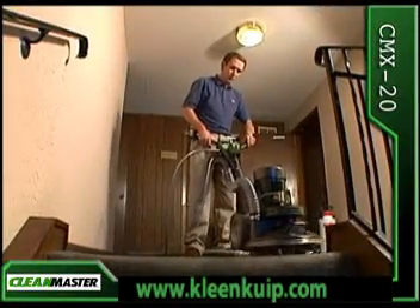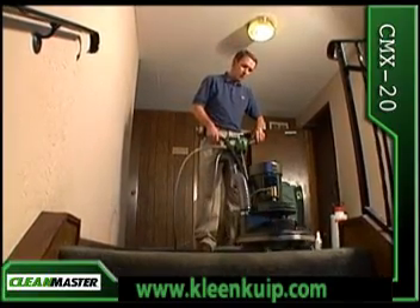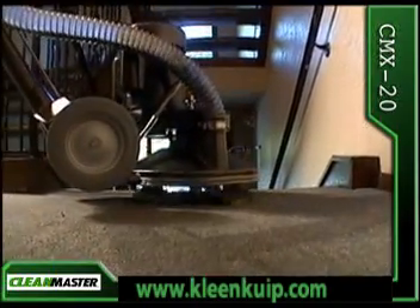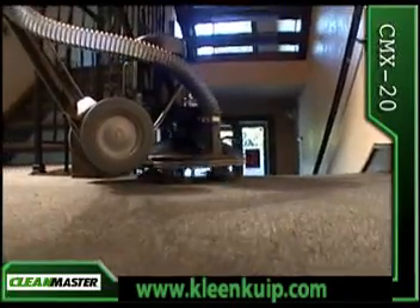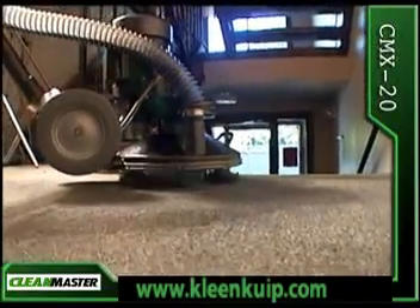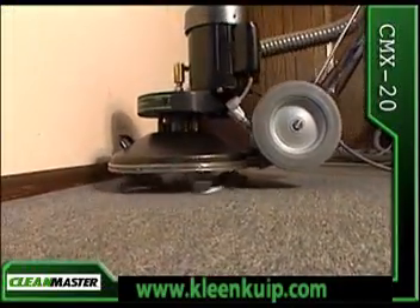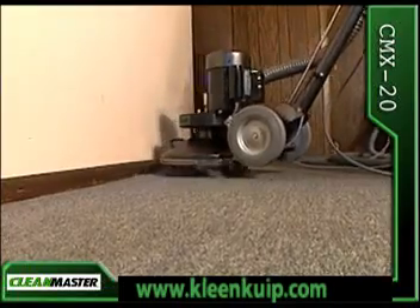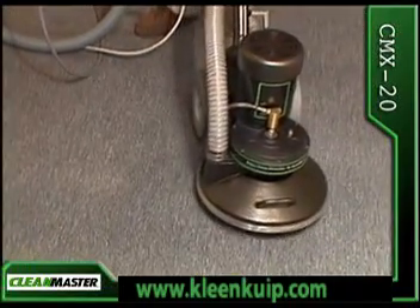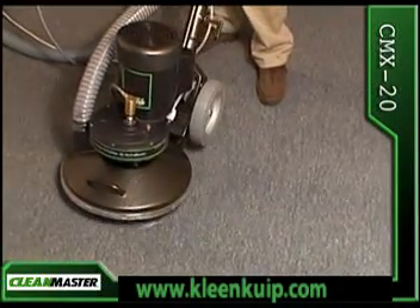The CMX20 operates effectively in tight areas. Its patented self-propelled rotary motion, along with five vacuum heads and five injection spray jets, produces 650 cleaning passes per minute to ensure deep, thorough cleaning. Notice the recovery hose is extracting residual soaps from past cleanings done with conventional equipment.